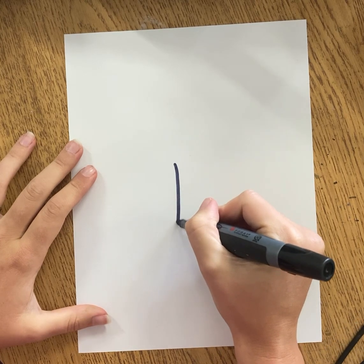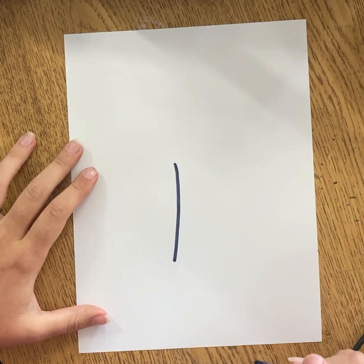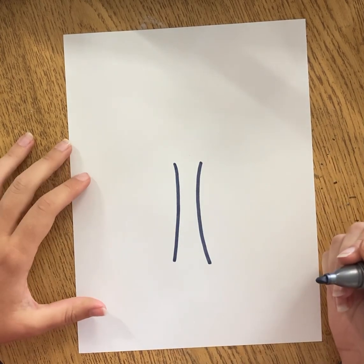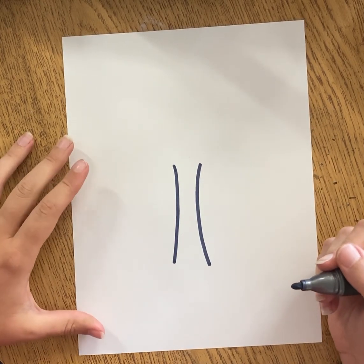First I'm going to go down and do that twice, making like an L shape — it looks like a number 11. That's going to make my trunk.